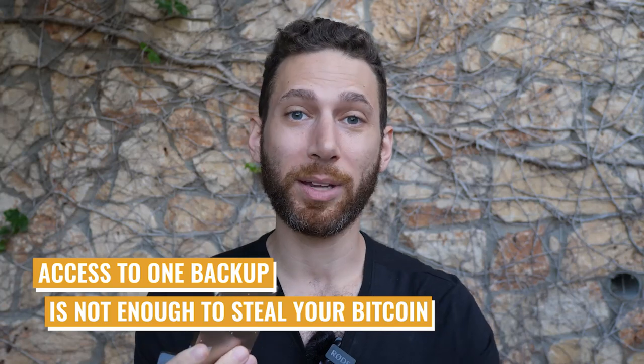The first and most obvious benefit of Shamir backup is that if someone finds one of your backups — whether on a crypto steel device or a piece of paper — that is not enough for them to steal your Bitcoin. This is huge, especially if you have a safe at home that a housekeeper may have already found. You can even FedEx a key to a trusted family member in another country because if it gets intercepted, the person who intercepts it cannot actually restore the keys. They might try, but they'll notice Shamir backups use 20 words instead of 24.